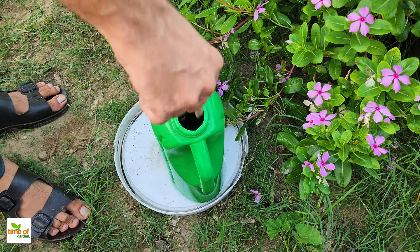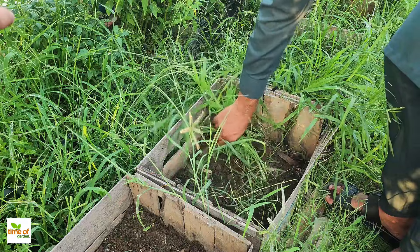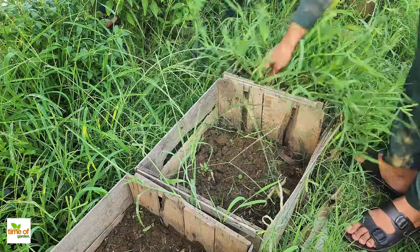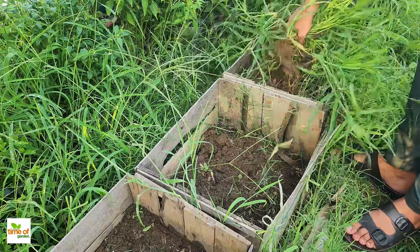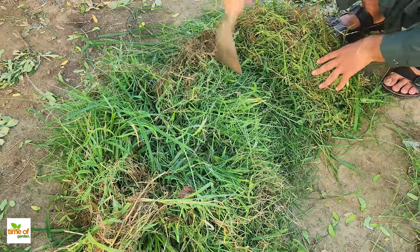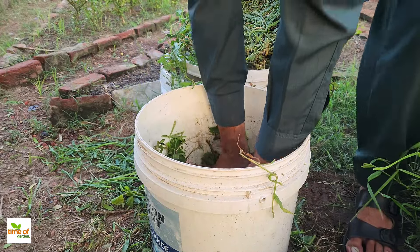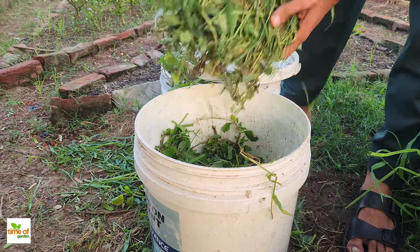To start, gather a variety of weeds from your garden. The more types you collect, the more nutrients you'll get, as each weed brings something different to the mix. Chop them into small pieces to help them break down faster. Fill a five gallon bucket with the chopped weeds. The smaller they are, the quicker they'll decompose and release their nutrients.